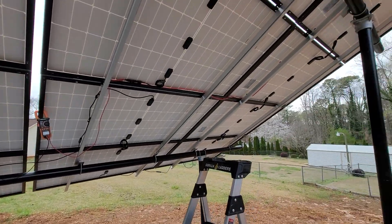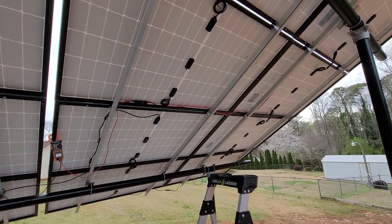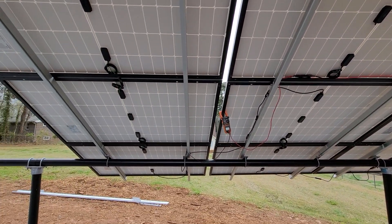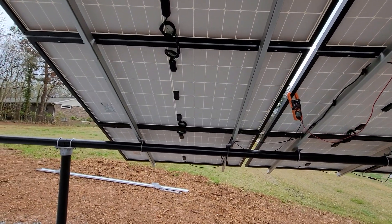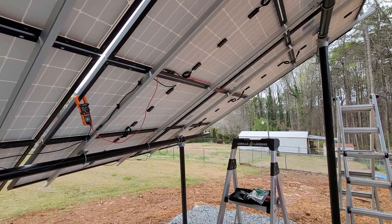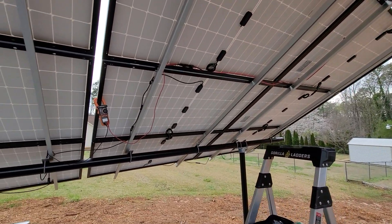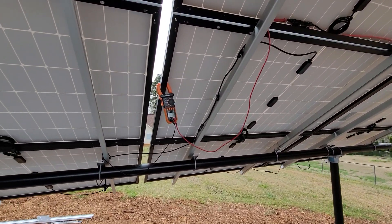Moving slowly but we're getting there. That's it for today — I installed 12 panels. I will continue tomorrow. Right now it's pretty cool and cloudy, thinking it's about 59 degrees or so.